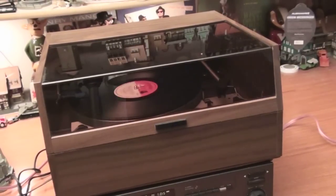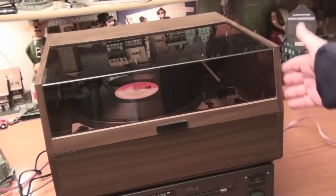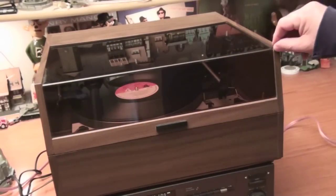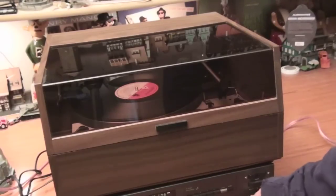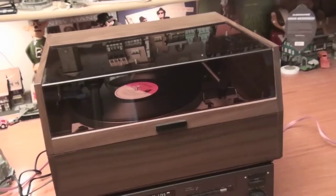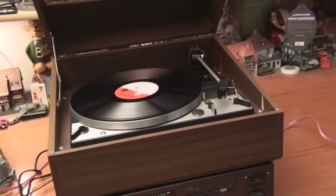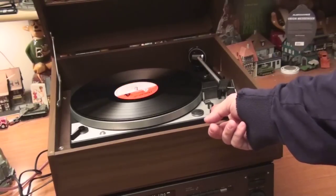Dual 1229 for parts. It has a really spectacular cabinet — too bad it's not solid hardwood, it's a laminate, but it looks great. It's just spinning and you can hear the feedback or grounding issue. Got an Audio-Technica cartridge and stylus. The strobe light works.